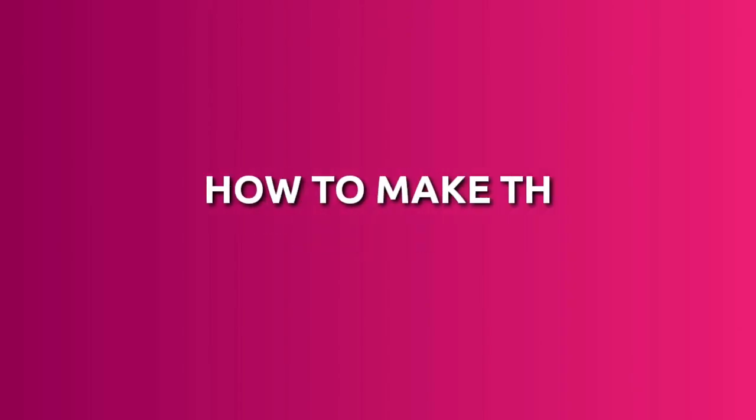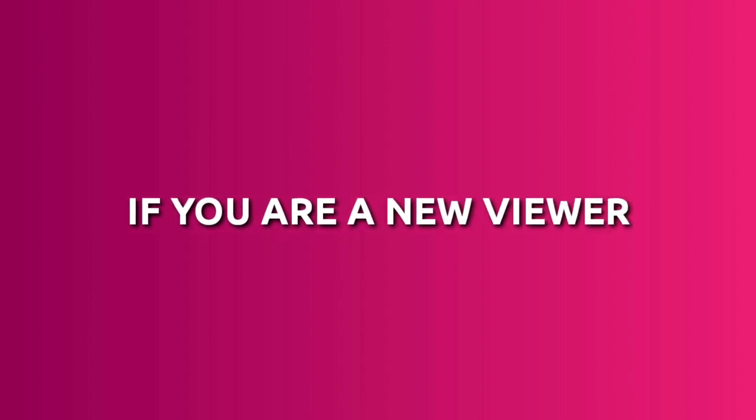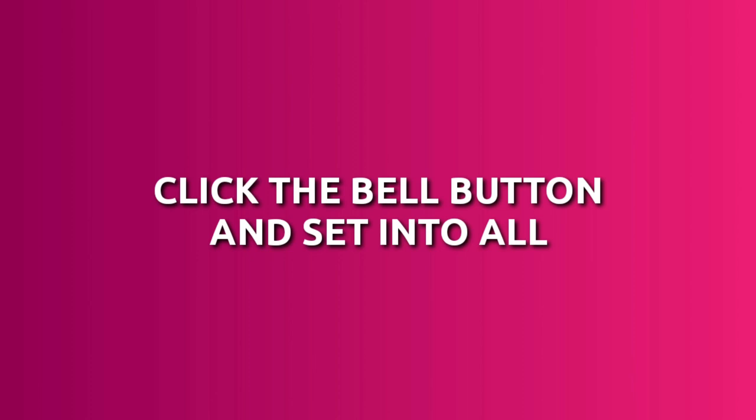Hello everyone. Now I am going to show how to make this video. If you are a new viewer, don't forget to subscribe to our channel, then click the bell button and set it to all for instant notifications. Let's go to the tutorial — open the Chi Master app.